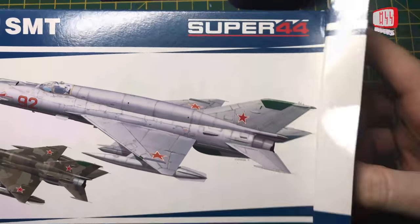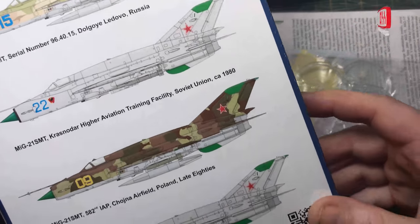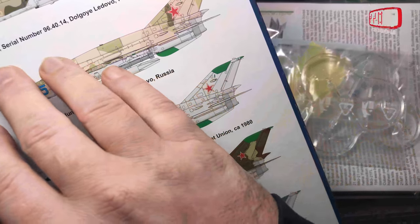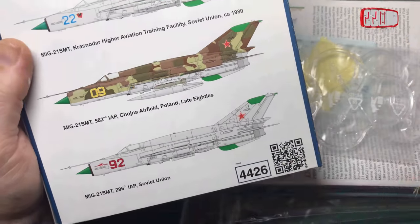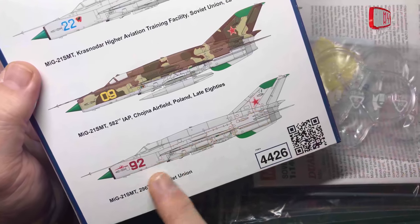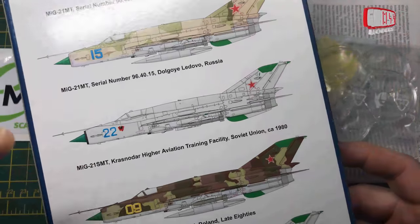Let's have a look and see what we get and what we're going to do with it. On the box itself, you get some information about various different versions of the MiG-21 — serial numbers from Russia, Soviet Union, Poland in the late 80s. I haven't decided exactly what I'm going to do. I do want to do one in the shiny steel, and it's going to be one of those two and one of those two — I might go for the later two.